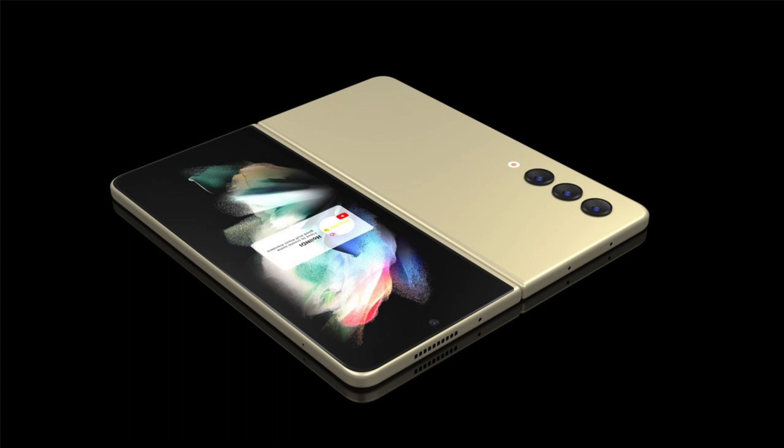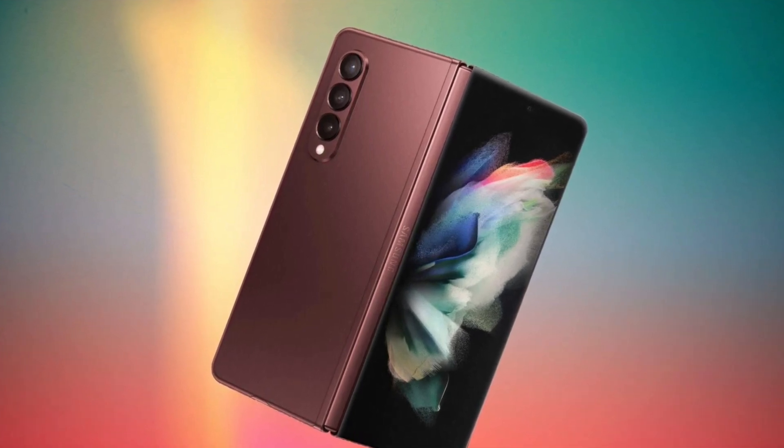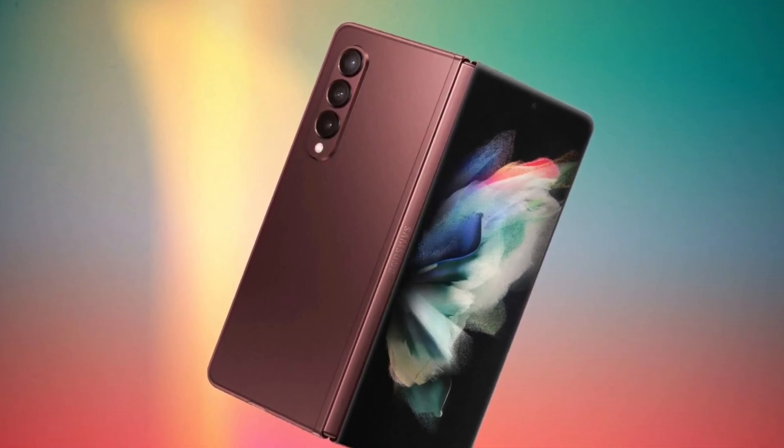The Galaxy Z Fold 4 is also slated to pack a 4,400mAh battery with support for 25W fast charging. It will run Android 12-based One UI 4.0.